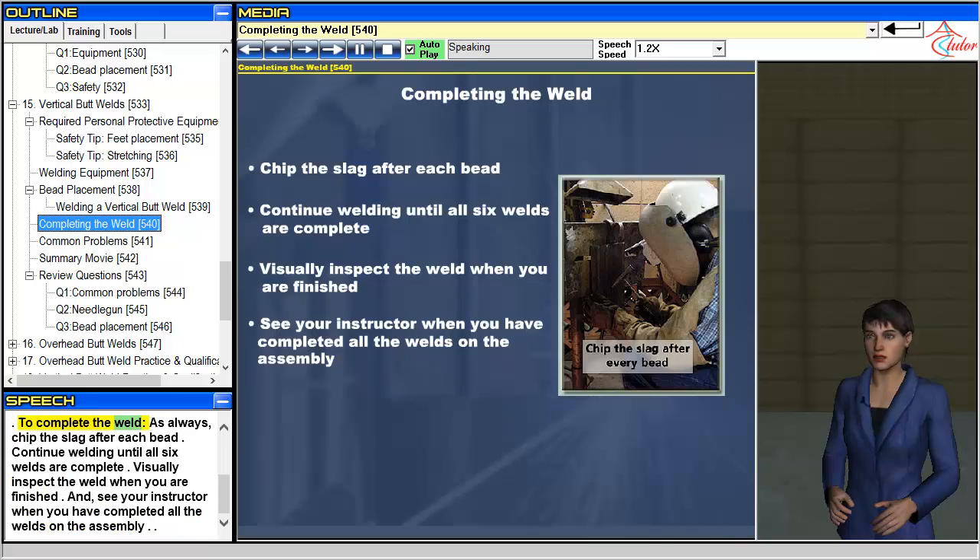To complete the weld, as always, chip the slag after each bead. Continue welding until all six welds are complete. Visually inspect the weld when you are finished, and see your instructor when you have completed all the welds on the assembly.